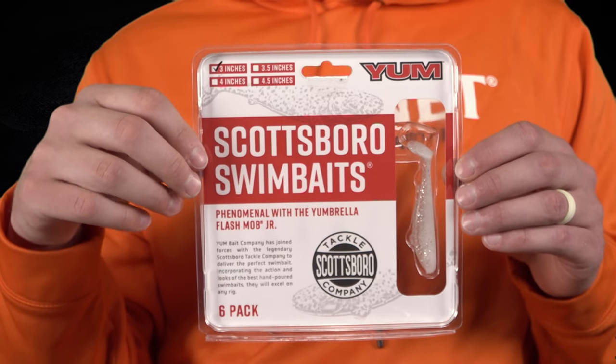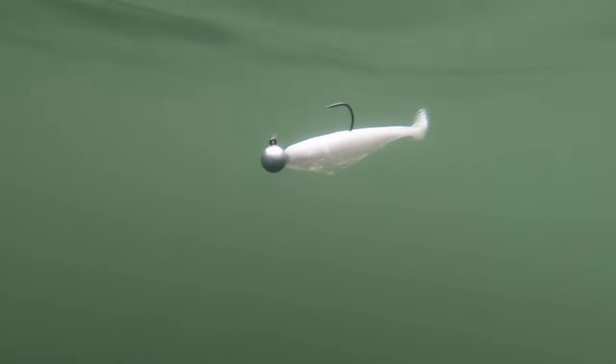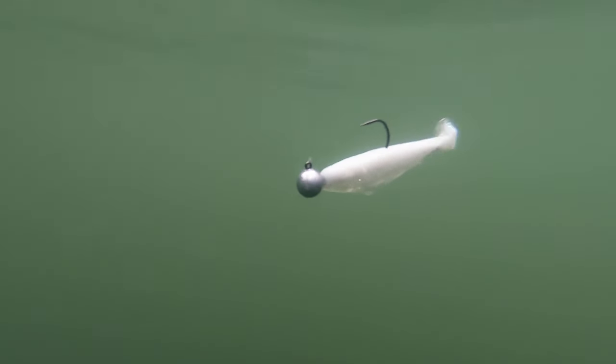Lure number six has caught me more big bass in my home pond than any other lure. This is a Yum 3-inch Scottsboro Swimbait in Sight Minnow — an ultra finesse swimbait that works great around shallow cover when you're trying to sneak past those monster bass.